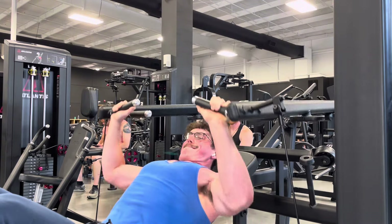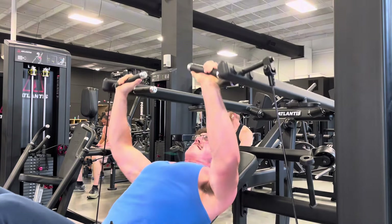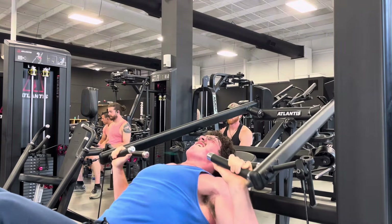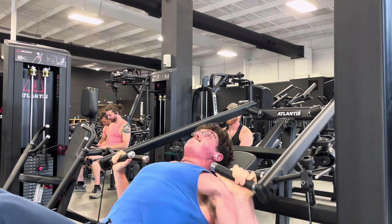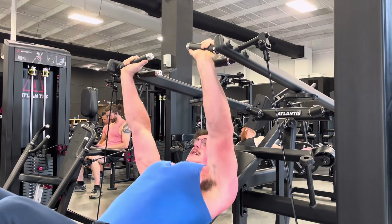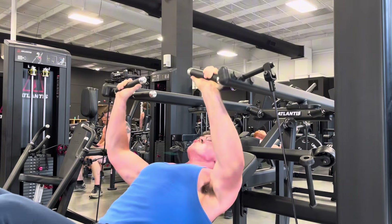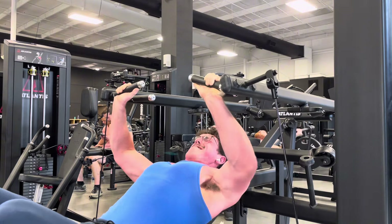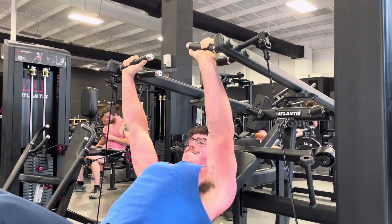I've kind of used it on and off since I started going to this gym, but in my opinion it's probably the best incline machine I've ever used. We did two sets of that, one set of a plate-loaded upper chest fly, two sets of a machine flat press, one set of pec deck, and then one set of a lower chest fly.